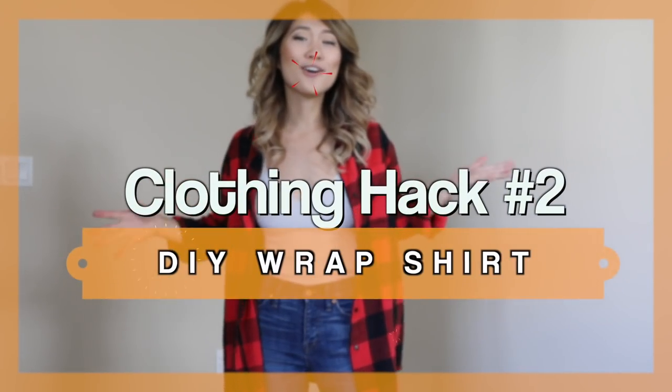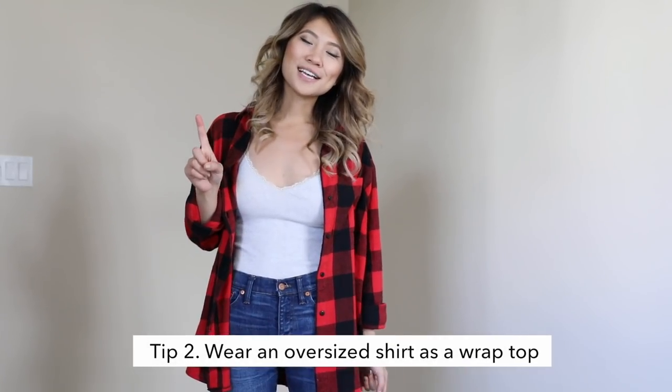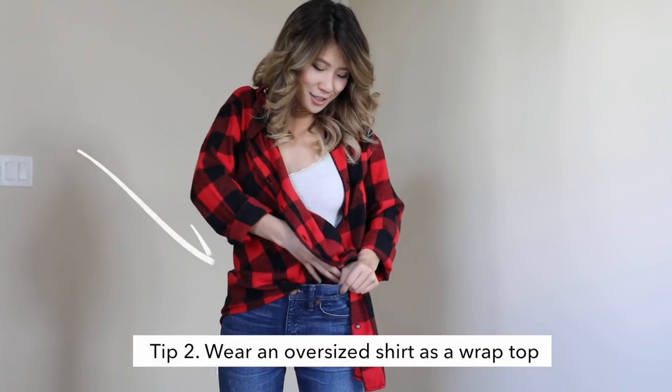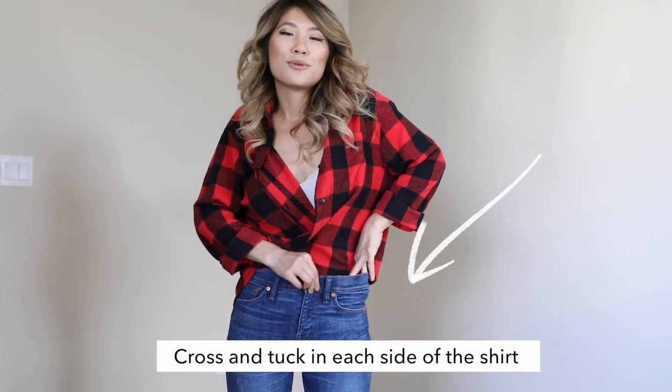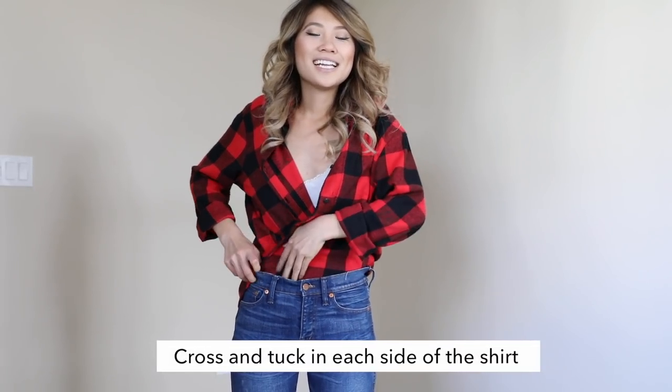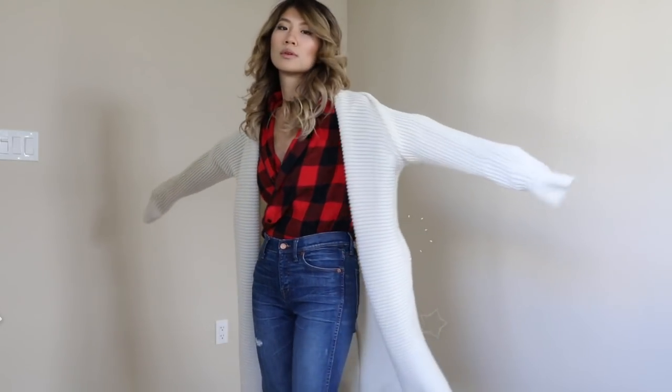The second way you can hack your oversized men's shirt is by wearing it as a wrap top. The very first step is to wear your shirt normally, then cross over your top and tuck it in. Bring the fabric over and tuck in each side without buttoning your top. And there you have it — a really easy winter clothing hack to make any oversized shirt fit you a lot better.